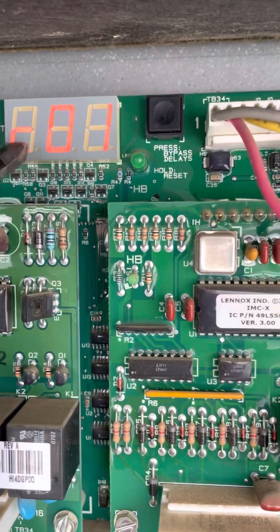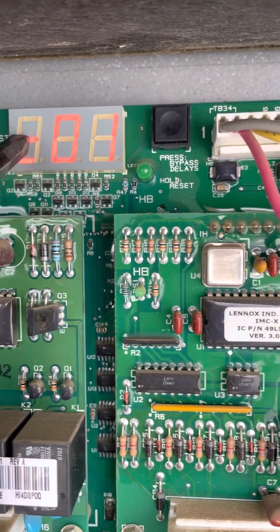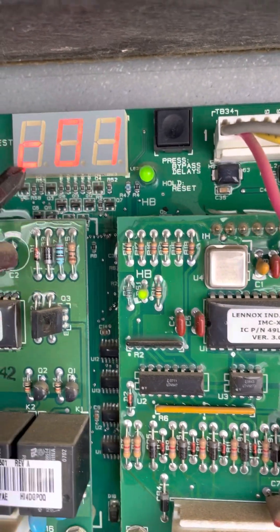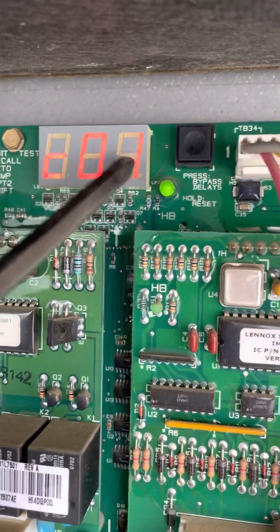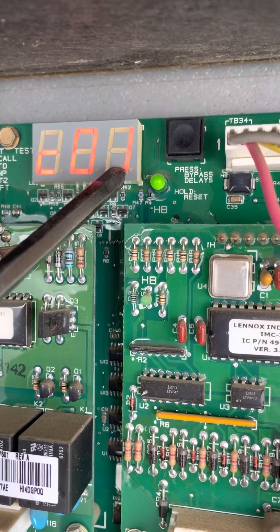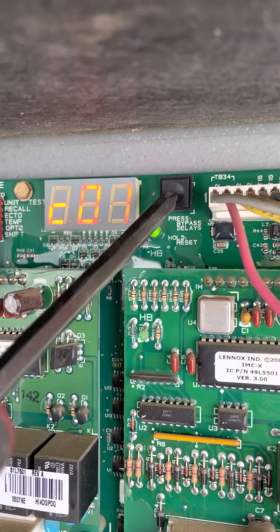All right, so now you see we've got C01 — C stands for cooling and the one is stage one. So if we hold this a couple seconds, we're going to press it down until you see the decimal point comes on.